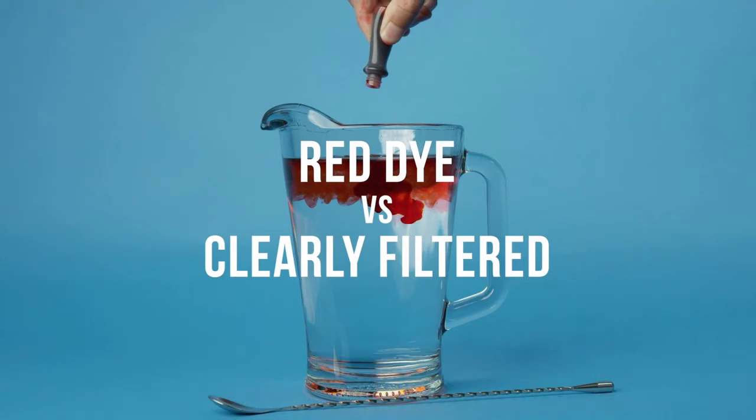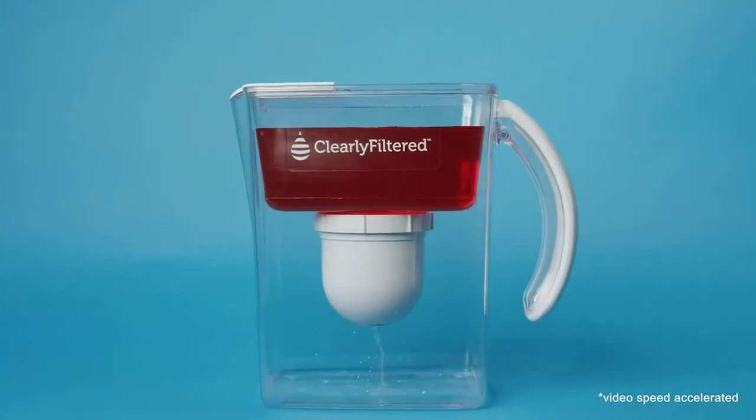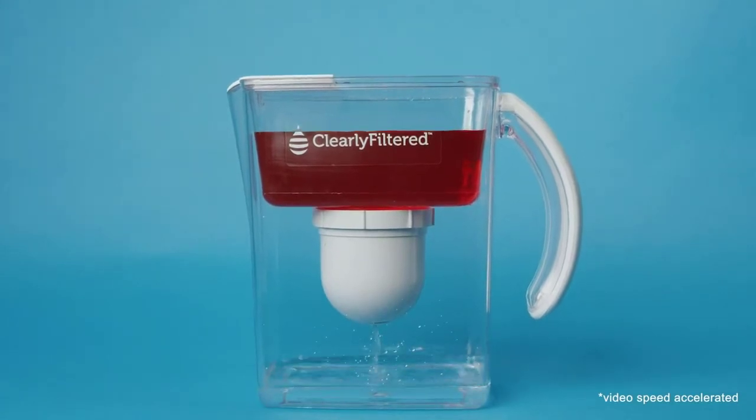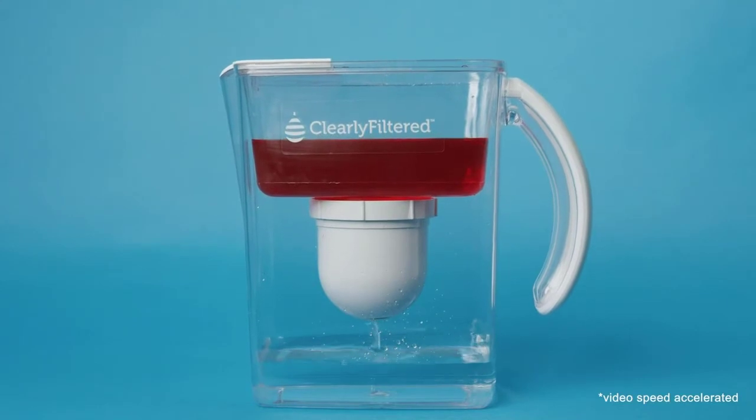At number four: the Clearly Filtered Water Filter Pitcher. This is a well-made, imposing pitcher with a lifetime guarantee, which offsets any issues that might arise. The pitcher is perfect for college students, couples, or families depending on your needs, and it can fit in a refrigerator.